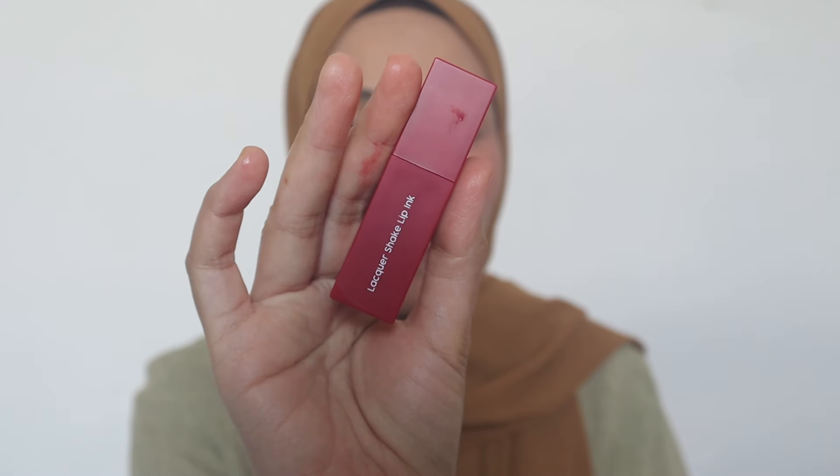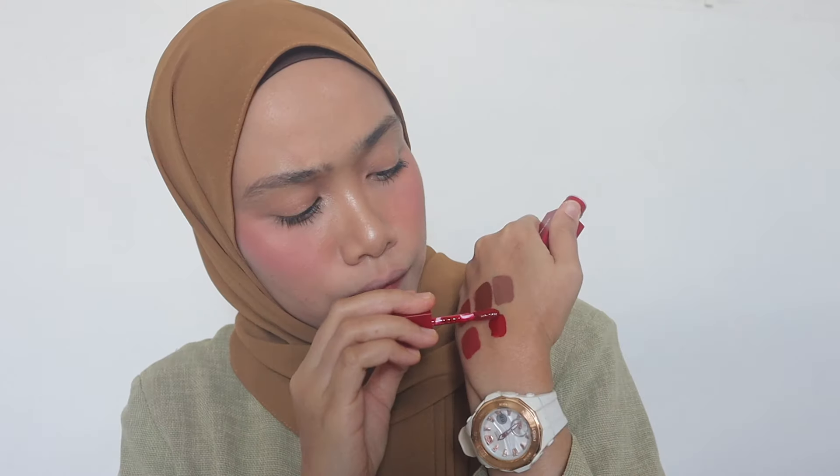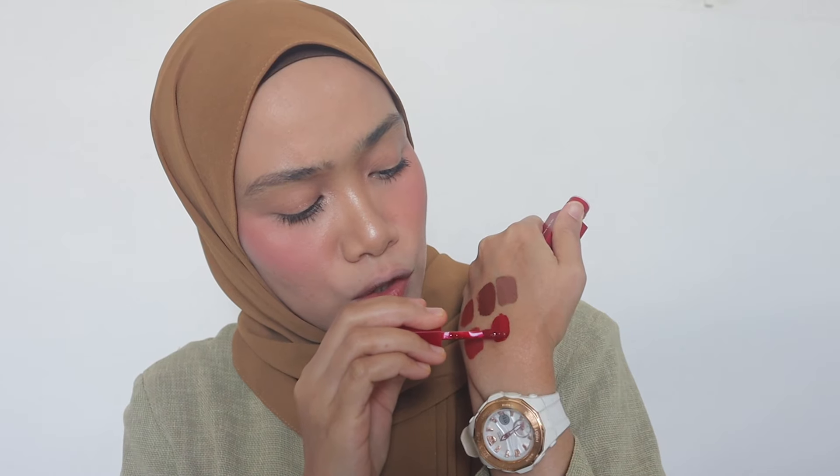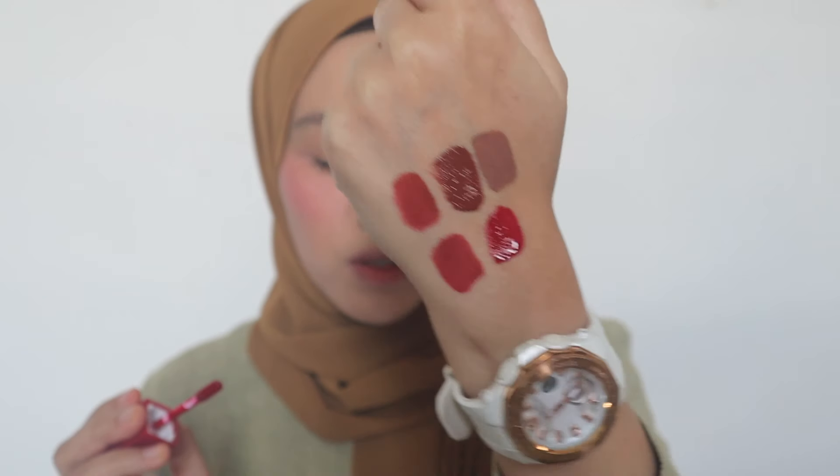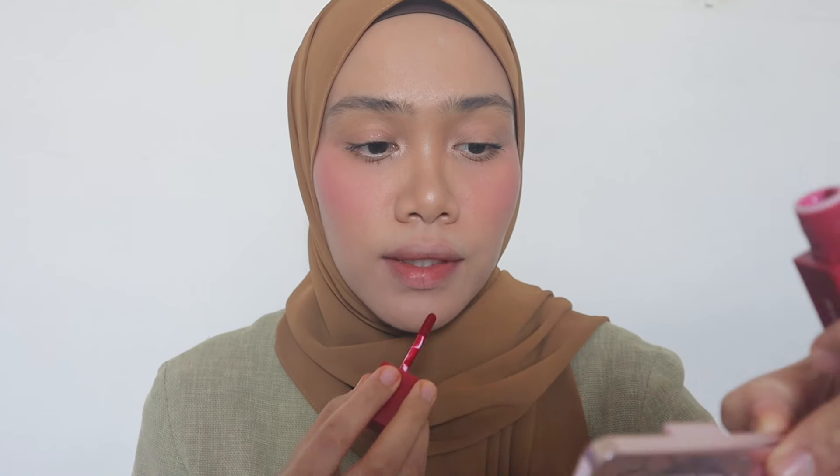Next, we have this — from Sea Makeup. It's La Cour Shade Lip Ink in the shade Paloma. It's so stunning — it's red. I am featuring more red shades here. Let's see the color. This is like truly red and it's so suitable for cool undertone. Specifically, this one is suitable for cool undertone and neutral undertone. Let's see.